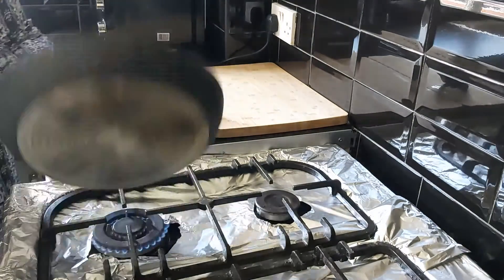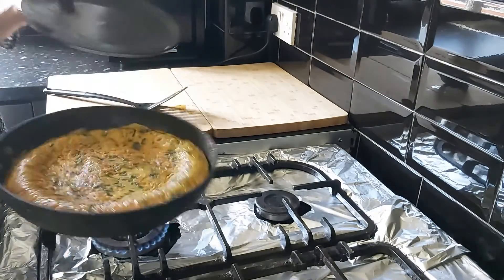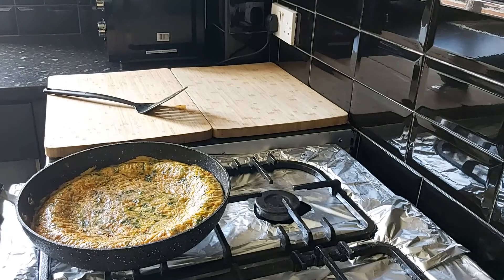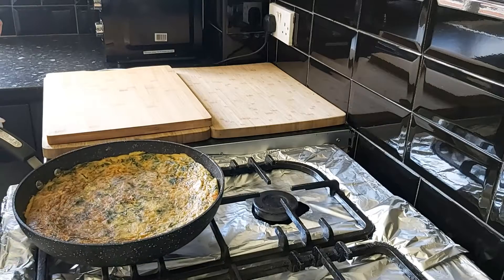For the third time I'm going to flip it over. This is the color that we are looking for in our frittata. Another thing to note: the darker your frittata goes, the more bitter the egg is — that's what I've found with my frittatas. It should be a light golden color.